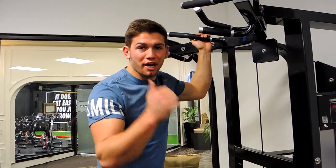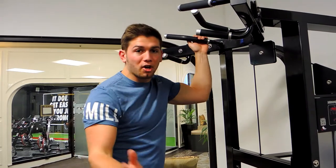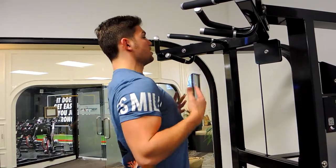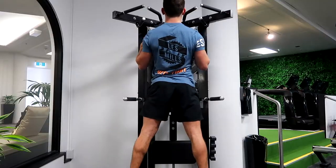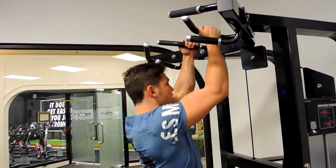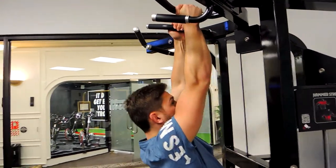Alright guys, these are the close grip chin-ups. Same as pull-ups, keeping your collarbone to your chin the entire time — chest up, shoulders retracted. You're not rising up. Gripping the inward grip here, coming down to almost complete lockout.